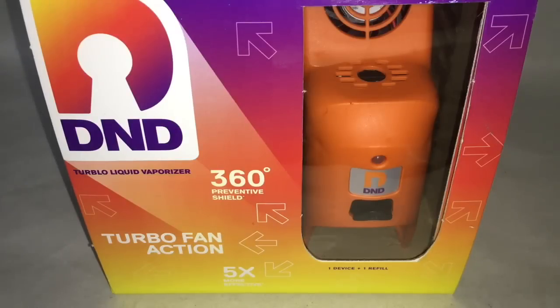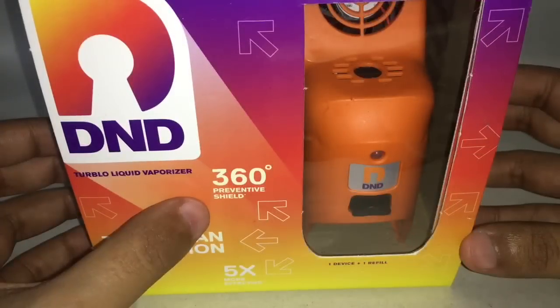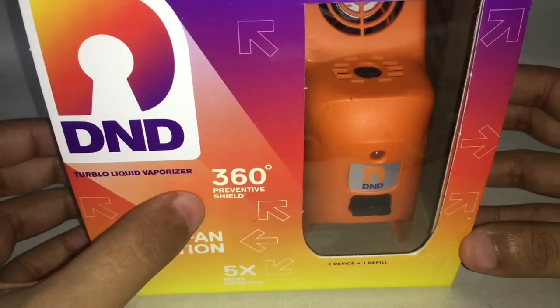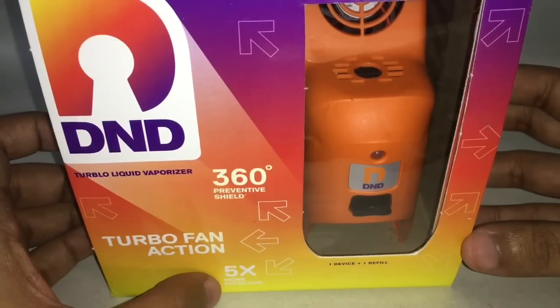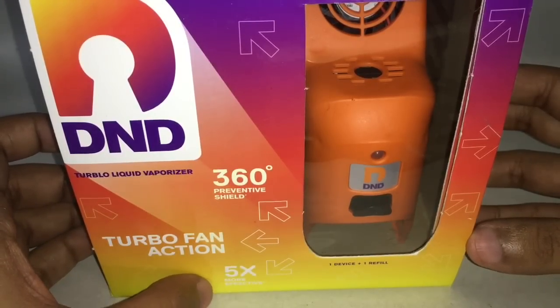Let's take a look at this DnD Turbo Liquid Vaporizer mosquito repellent. It has a 360-degree preventive shield, turbo fan action, and is 5x more effective than regular ones.